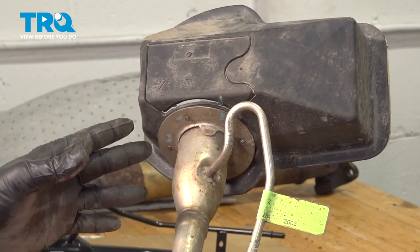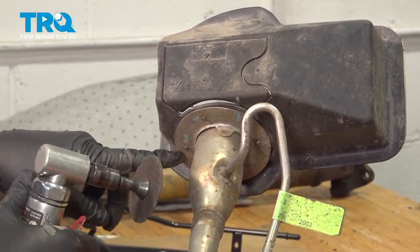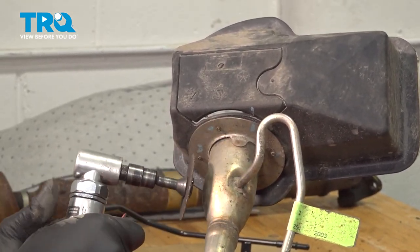Continue drilling out these rivets until you can separate the cover. Your other option, if you don't have a drill bit to get in there, is to use a cutting wheel. Make sure you're wearing appropriate safety gear and cut the back side of the rivet out.